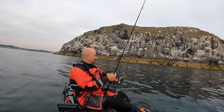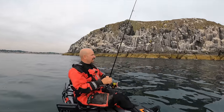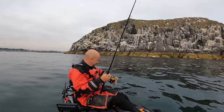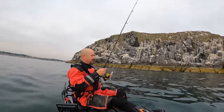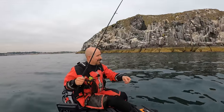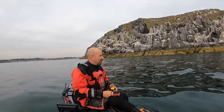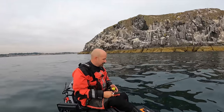Here we go, first drop. I've tucked in along the edge of the cliff — there's some deeper water over there. I think I'm going to drift that way, not sure yet. I've got the old power sardine on again because we had so much fun with it at Port Logan, so I'm going to get straight down there and see how we do.